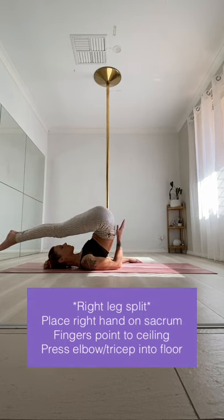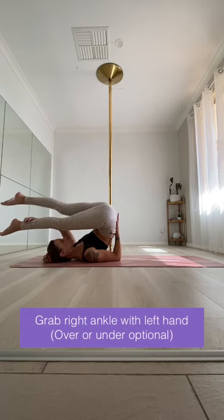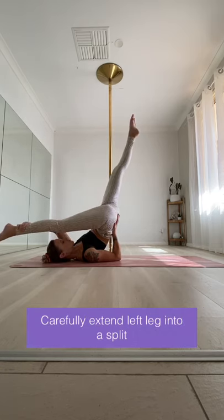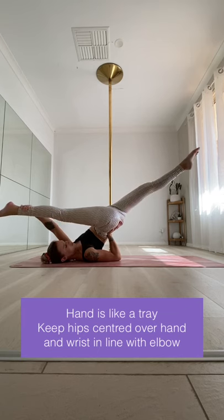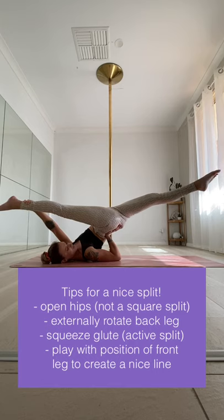For a right leg split, place your right hand on your sacrum with your fingers pointing to the ceiling and press your elbow firmly into the ground. Grab your right ankle with your left hand and then carefully extend the left leg into a split. Take your time to make sure you get your balance — your hand should be like a tray, so keep your hips centred over your hand. All of the tips for a flatter jade on the pole also apply to the floor jade.